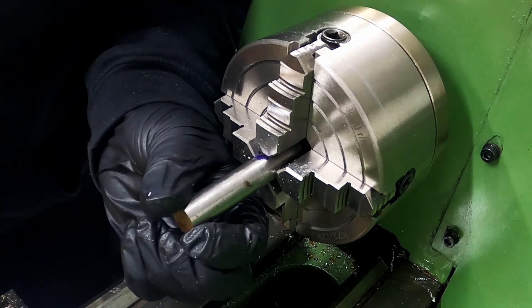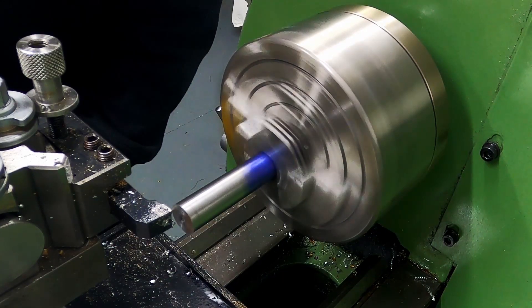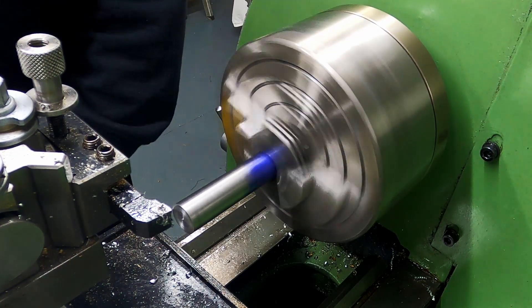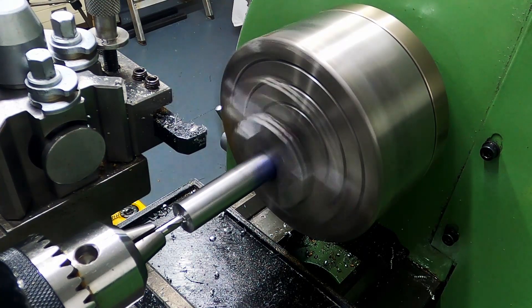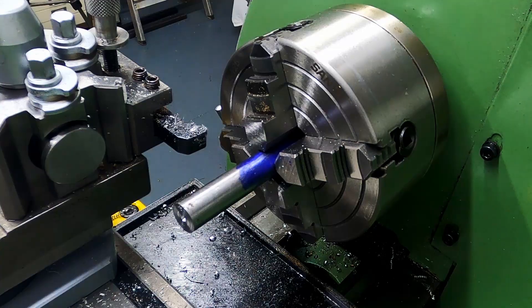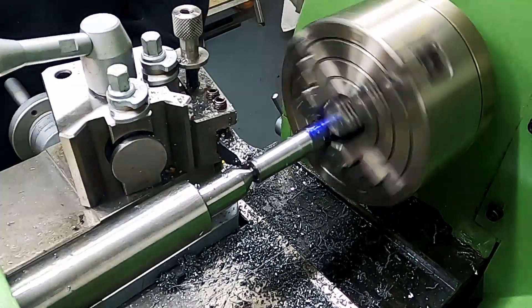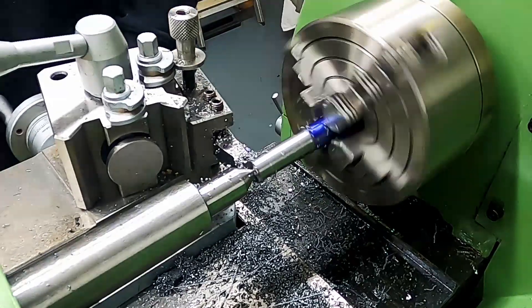This stock is already under dimension, so what I'm going to do is face the end and put some tailstock support in. There was a lot of material to take off, so it was a case of doing many passes in the process. I used WD-40 as a coolant and every so often added more oil to the dead centre. The stock supplied had plenty of length, so I decided to make the shaft longer than needed so that when trimmed to length, the centre-drilled part would be removed.